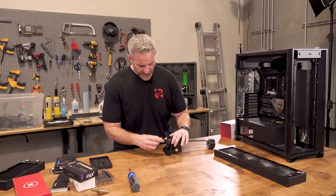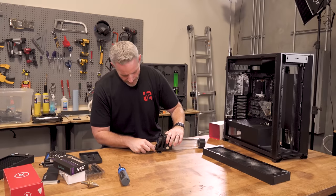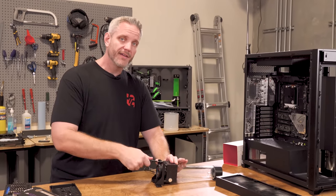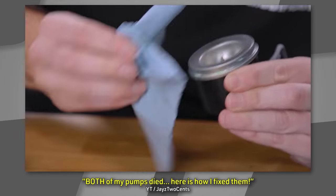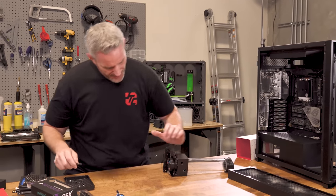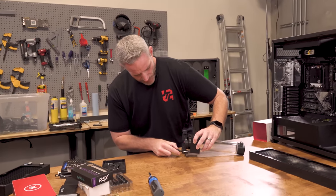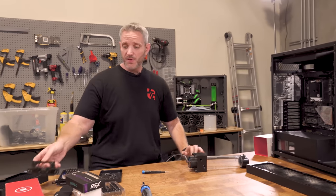Do you guys remember back when 20 series first launched and I did the two 2080 Tis? When we put the system back together, we were having shutdowns because we didn't realize both of the pumps weren't turning. They were turning on, but they weren't turning. I showed you guys by sticking my mic up against it — you could hear the pump go click, click, click. That's basically where it's turning itself off because it sees too much resistance. That's where we opened up the pump and cleaned that little ceramic bearing because it got all gunked up and it didn't want to move.